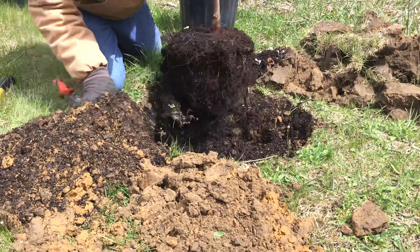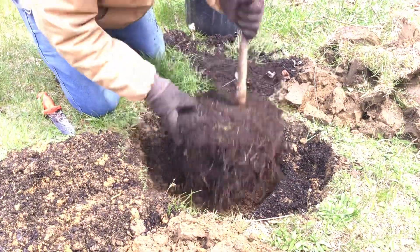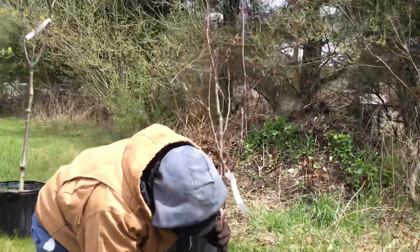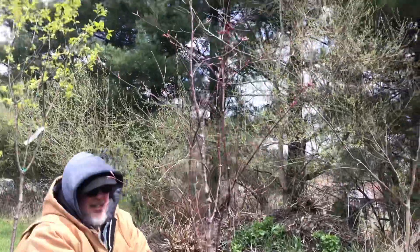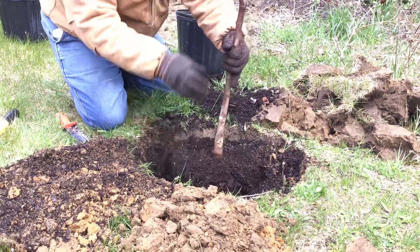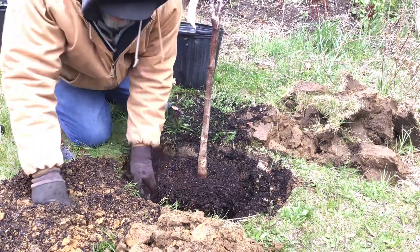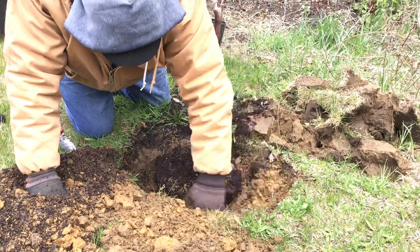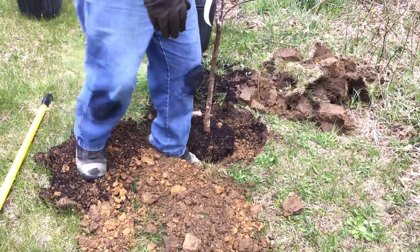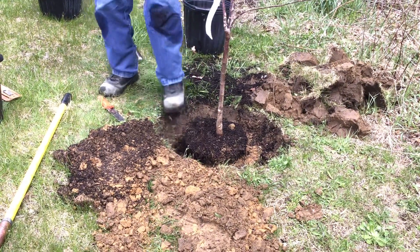Now we can set it in — it's a little too low still. Remember, too low especially in clay is a bad mistake. I want to check the top and face the graft union away from the sun. If I've got a thin side, I'm going to face it toward the sun to try and help it fill out. I'll reuse all this soil but throw it in the bottom since it might have weed seeds. Then I'll mix it with the new stuff and firm the soil — this is our rain dance — packing the soil with my feet to eliminate air pockets so there's direct contact between soil and root ball for moisture through capillary action.